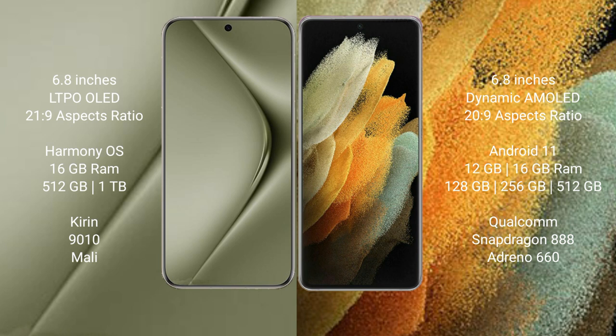The Wahabepura 70 Ultra runs on the HarmonyOS operating system, while the Samsung Galaxy S21 Ultra runs on Android 11. The Wahabepura 70 Ultra comes with 16 GB RAM and 512 GB or 1 TB internal storage, with a Kirin 9010 processor. The Samsung Galaxy S21 Ultra comes with 12 GB RAM and 128 GB, 256 GB, or 512 GB internal storage, with a Qualcomm Snapdragon 888 processor and Adreno 660 GPU.